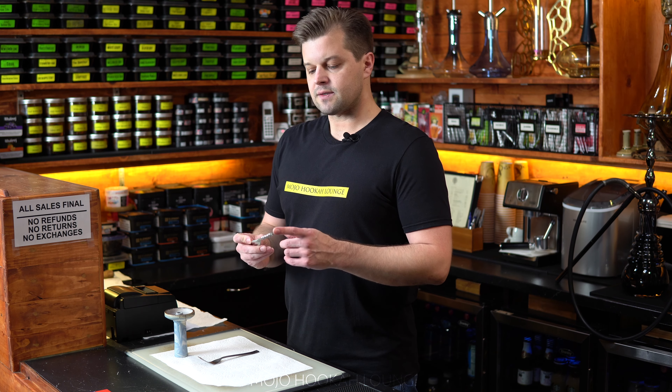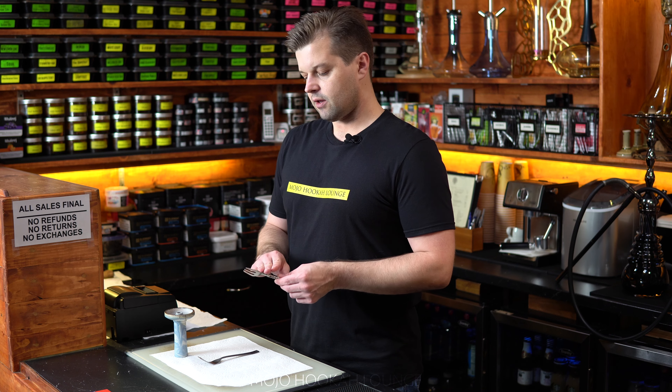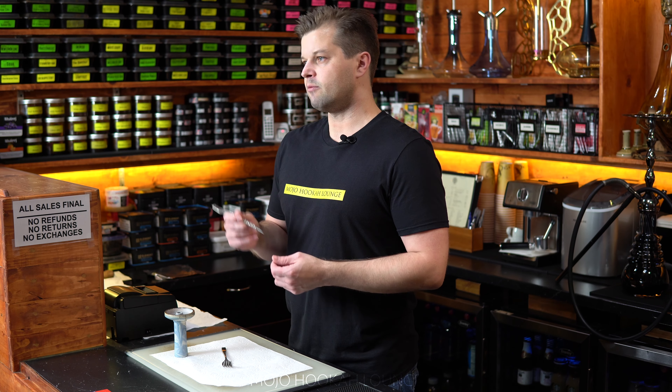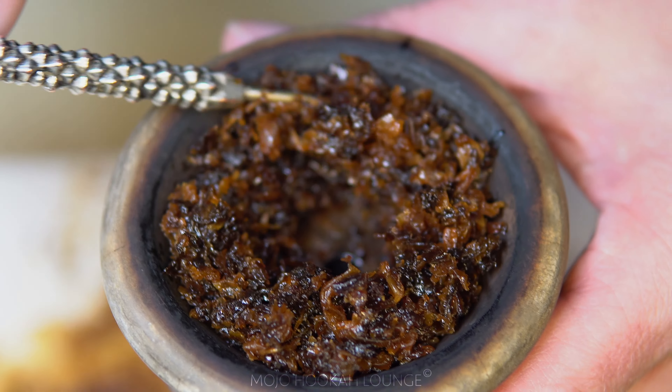A hooker fork might look the same as a regular household fork. The only difference is it has a sharp edge on the opposite side and it looks a little bit flat. Comparing to a regular household fork you can see it. The sharp edge is made for multi-purposes — you can make holes when packing foil, mix your tobacco, or make a hole inside your bowl. It's a multifunctional fork for many purposes.